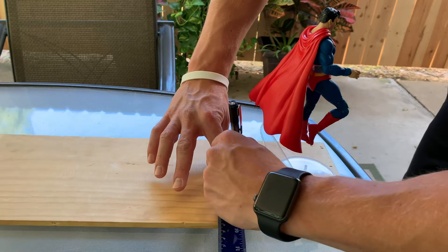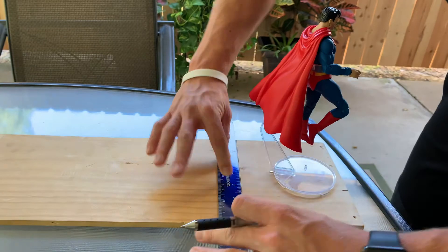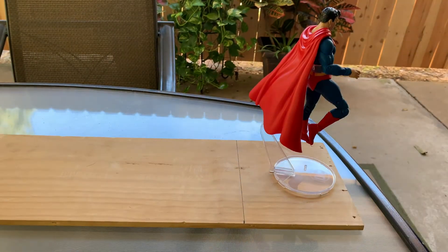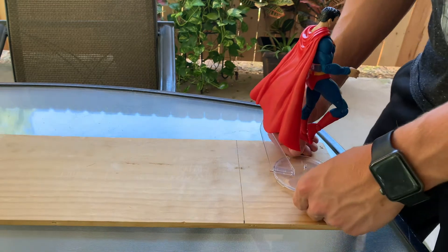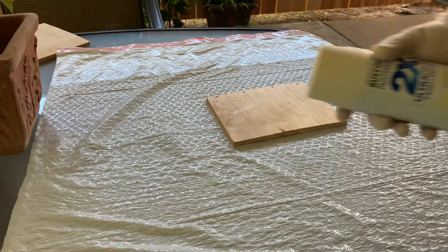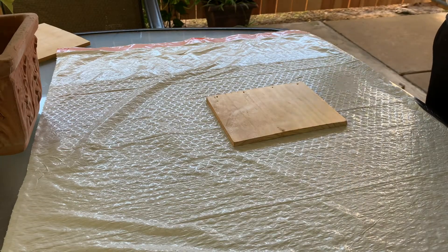Fun fact - when I actually did the cut, I forgot to hit record on the camera, so I had to improvise. So here is me using my impressive strength to actually break the wood in a perfectly symmetrical cut. Check it out - there we go, yeah, killed it.